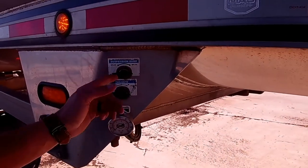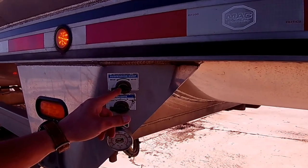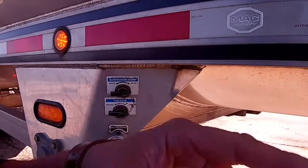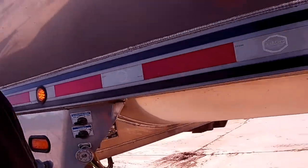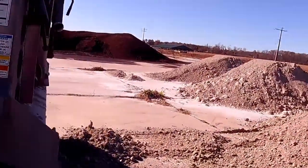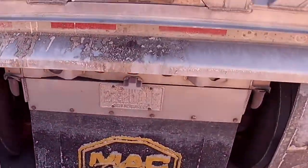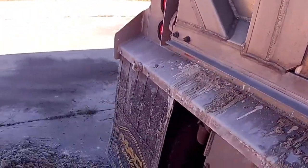That's the airbag and trailer lock. You want to dump your bags before you raise it up for stability, and unlock your gate so it'll slide out. Let's go back there and kick these mats off so I don't get any on the road for the DOT.